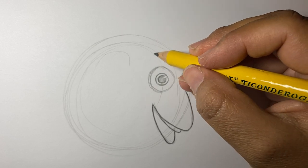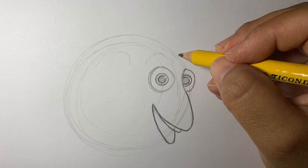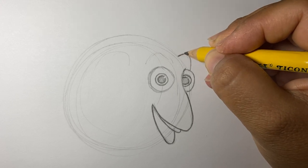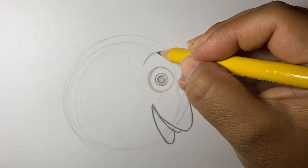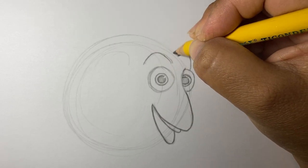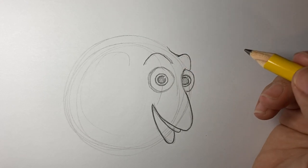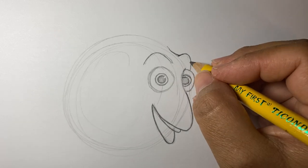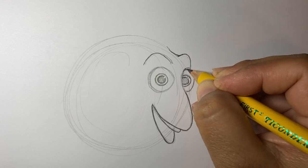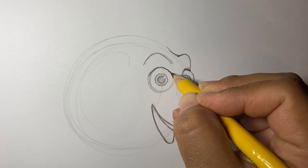She has kind of like these little brow lines going on, so let's draw one right here and one right here. This one's going to go up, so don't connect it to anything. You can do like a little bit of an eyelid line right here, and then one right here.